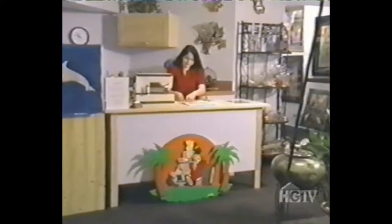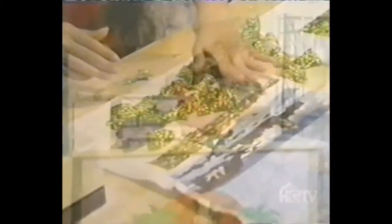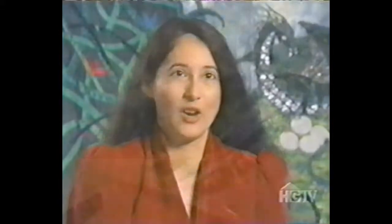In 1978, Loretta Alvarado made her first quilt as a baby gift for a friend, and her life was changed forever. She has never taken a class in quilting in her life — in fact, she taught herself how to sew.